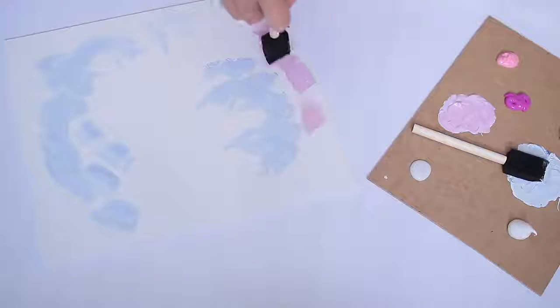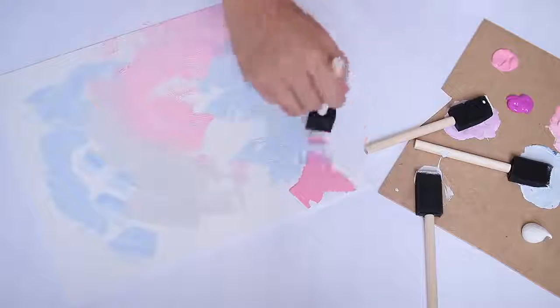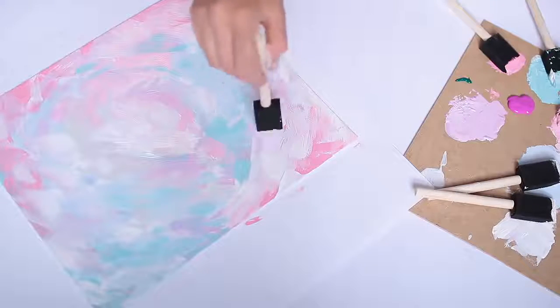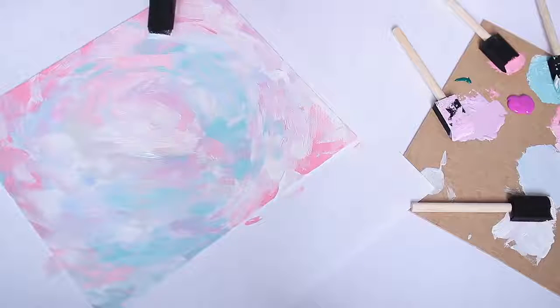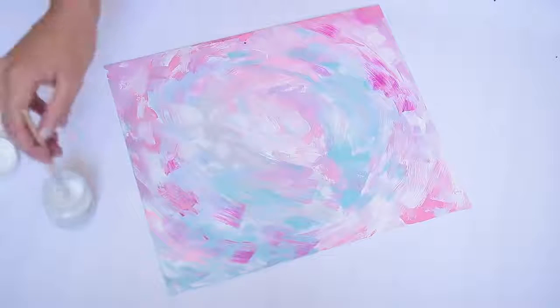I'm starting by using a foam brush and, in a swirling motion, using very large strokes to apply the paint. I'm using lots of pinks and blues and making a variety of very similar colors so that they blend quite nicely. Once I got closer to the end, I used a lot more smaller strokes to blend colors into areas that weren't very well blended.